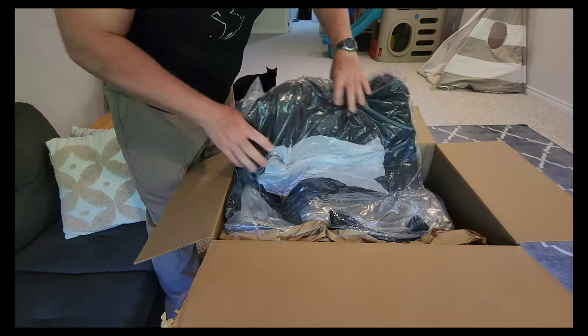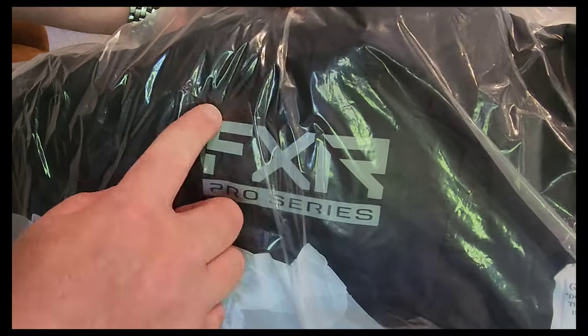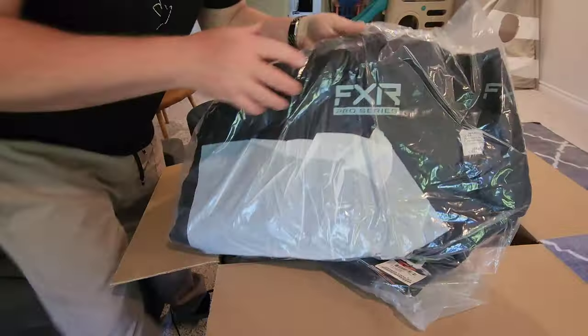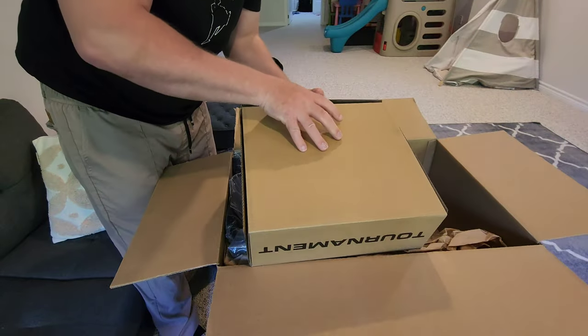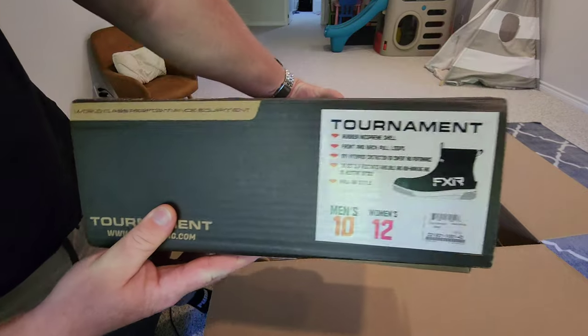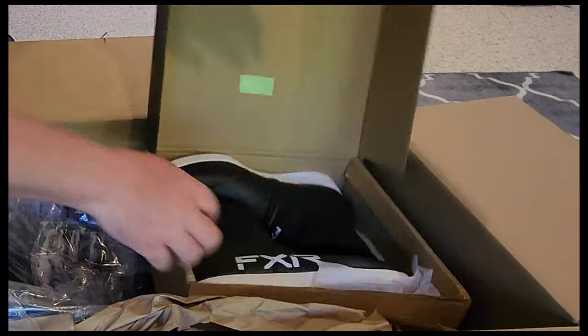Item number one: FXR Pro Series — this is like a light jacket, good for spring and fall. Also in this box we have FXR tournament boots.